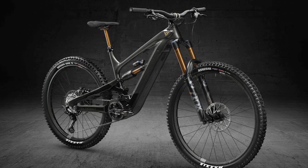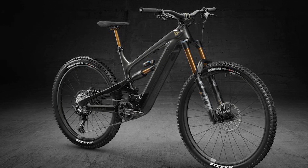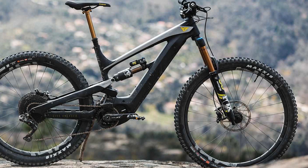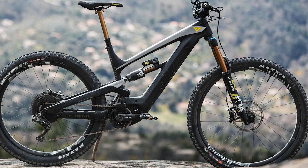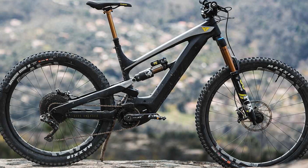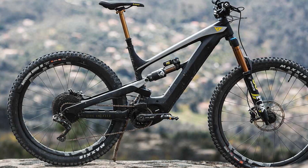Jump to see the item particulars. This new YT Decoy first-class pack features the most recent Fox 38 and Float X2 suspension, as well as Crank Brothers' highly rated carbon composite wheels. At north of $6,000 it's not precisely modest, however filter through the parts and it's unmistakable — this e-bike rocks top-of-the-line components you'd expect from a direct-sale brand famous for astonishing value.